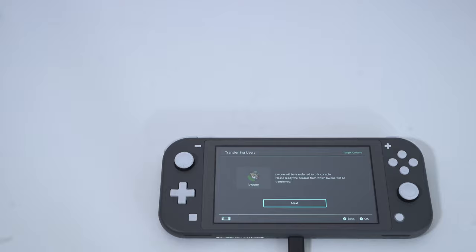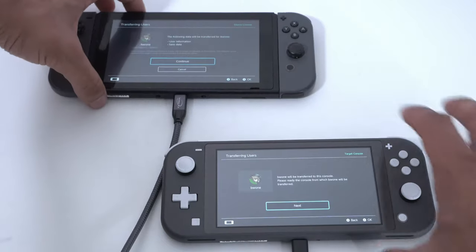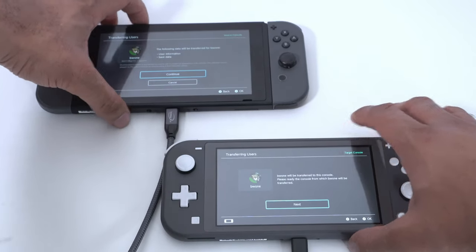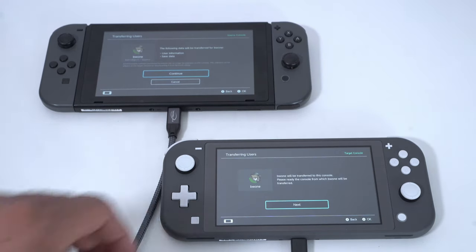Not your Nintendo Network ID — they treat it as two separate things if you don't have them linked up. Make sure you have a Nintendo account ready to go. Also, make sure you have a power source available for both consoles, because it's not gonna let you transfer without having them plugged in. You need that available or it won't let you go through the next step.